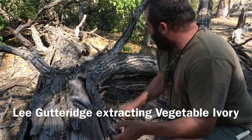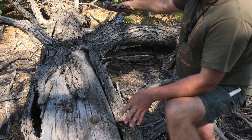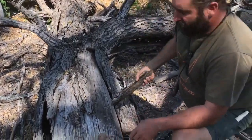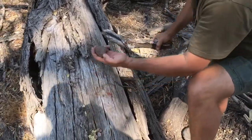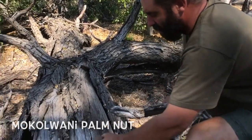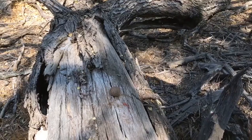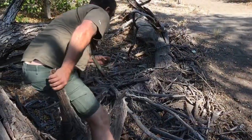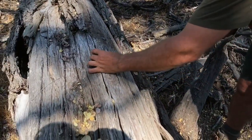A nice tree trunk from what appears to be a knob thorn — if you look at all those knobs, we should chat about those later, you can use them for curing headaches. I'm going to wallop this — the casing of this makolwani palm nut is really hard, incredibly hard. So if we give it a good whack we'll hopefully get to it. There we go, there's a split — give it another go.